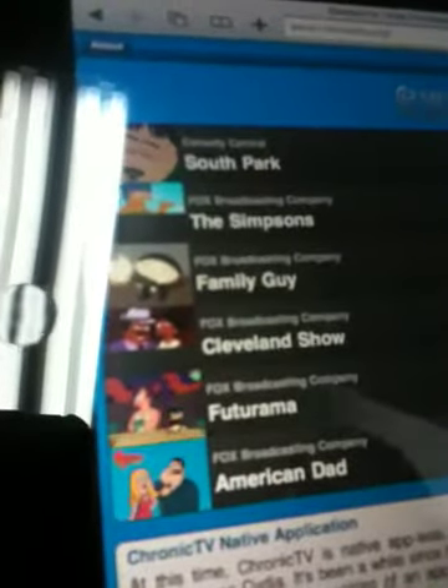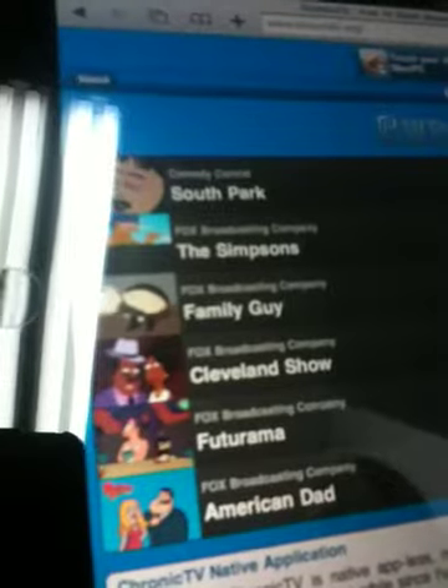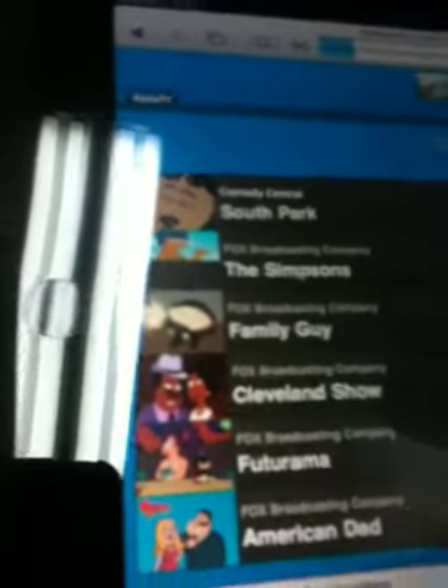There you'll see South Park, Simpsons, Family Guy, Cleveland, Futurama, and American Dad. You hit South Park and choose any season.